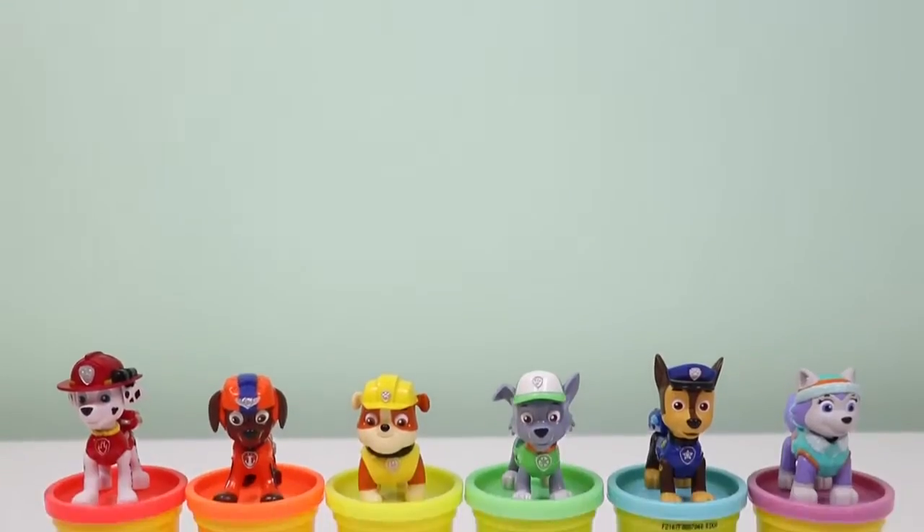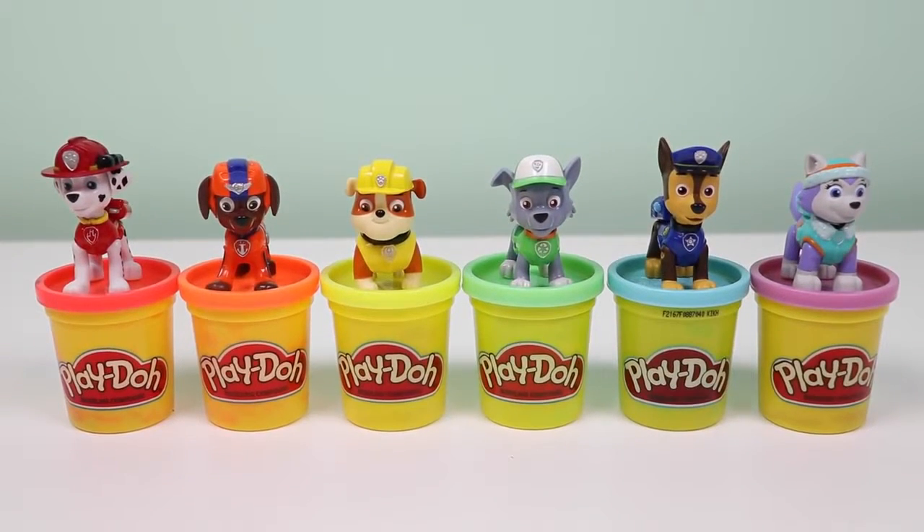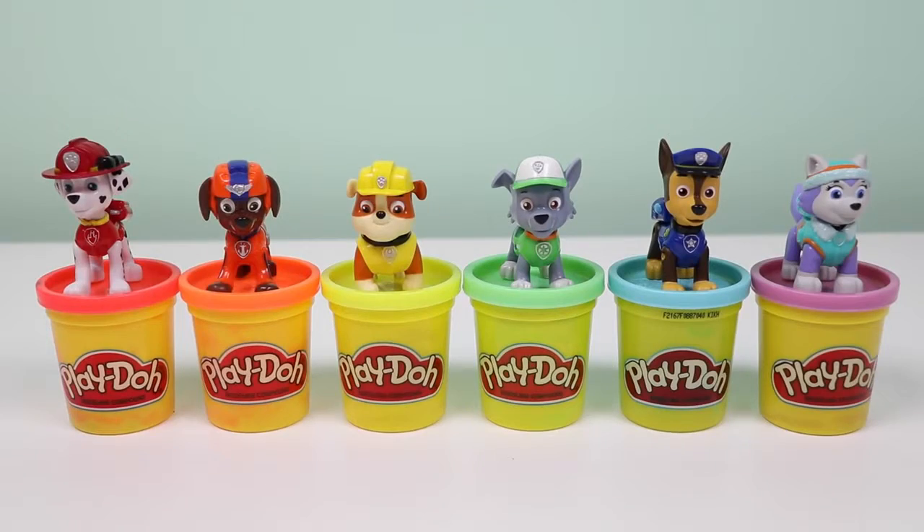Hey everyone! Welcome back to Awesomer Kids! Today I'm super excited to do a Rainbow Play-Doh activity! I'll be showing you how to make those really cute Paw Patrol baby bottles!